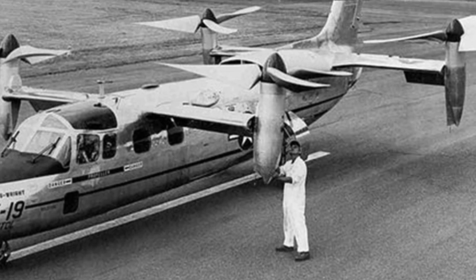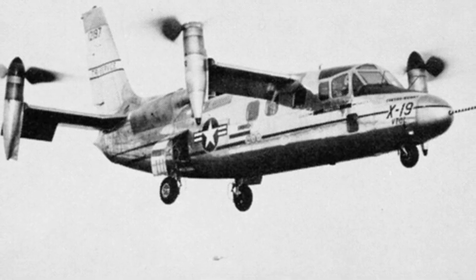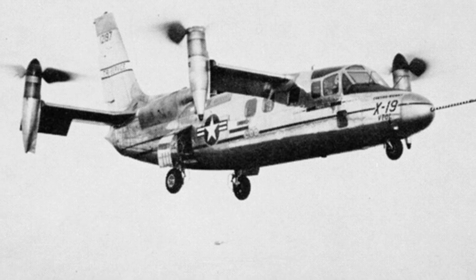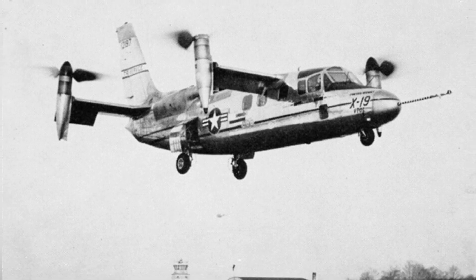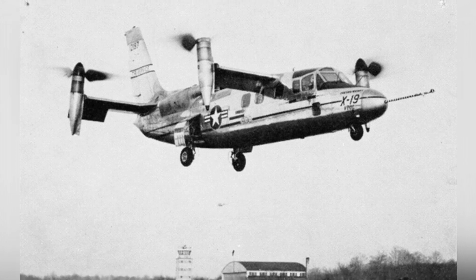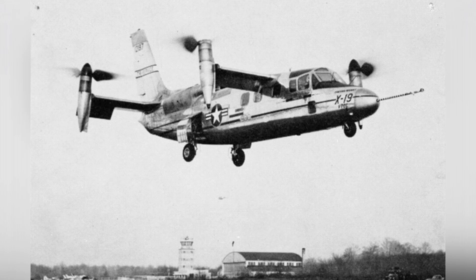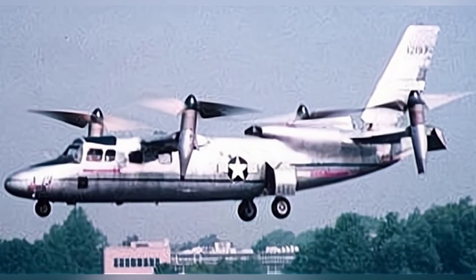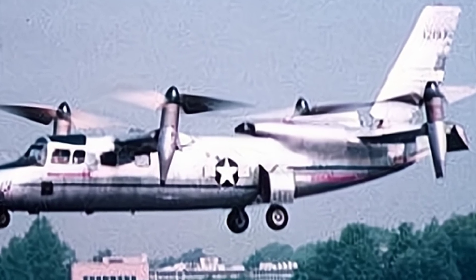The X-19 was developed by the company in the early 1960s and was an early experimental model of a tilt-rotor aircraft. The company referred to it as the M200, and it was also the company's hope for revitalizing its aircraft business. This aircraft was developed during a special period, when Western countries were all enthusiastic about vertical/short takeoff and landing aircraft, and various technologies were being researched.